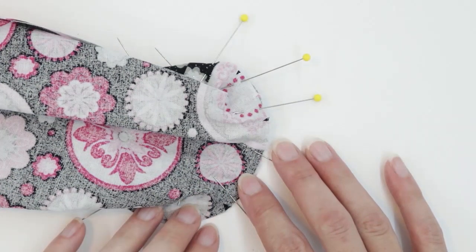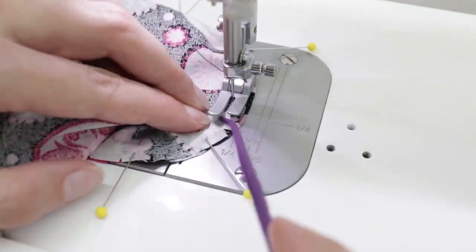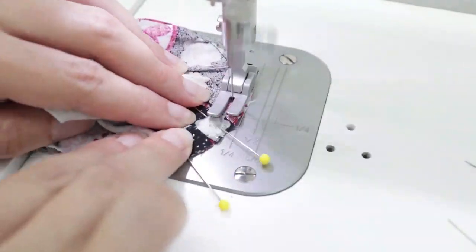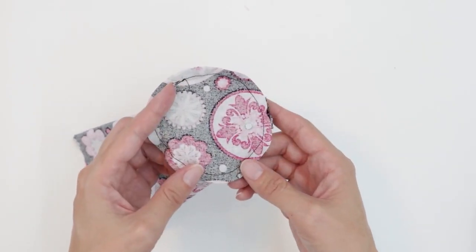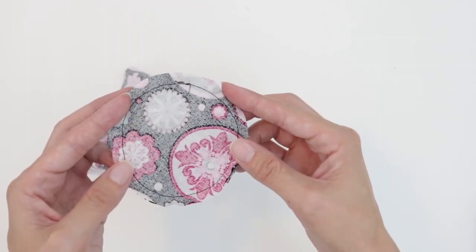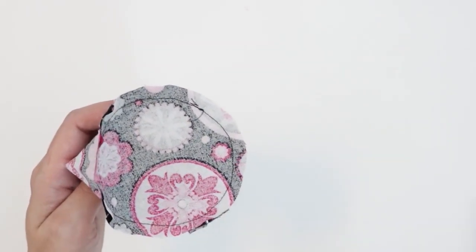Be careful to watch your fingers. If you have a stiletto or a purple thang tool, it comes in really handy for this step. Now that the base is attached, we're going to clip the curves. Pinking shears is a great way to do this, but if you don't have them, you can use regular scissors. Take care not to get too close to your stitches — you don't want to end up with a hole or cut your thread. So I'm pretty much just going to cut the seam allowance in half.